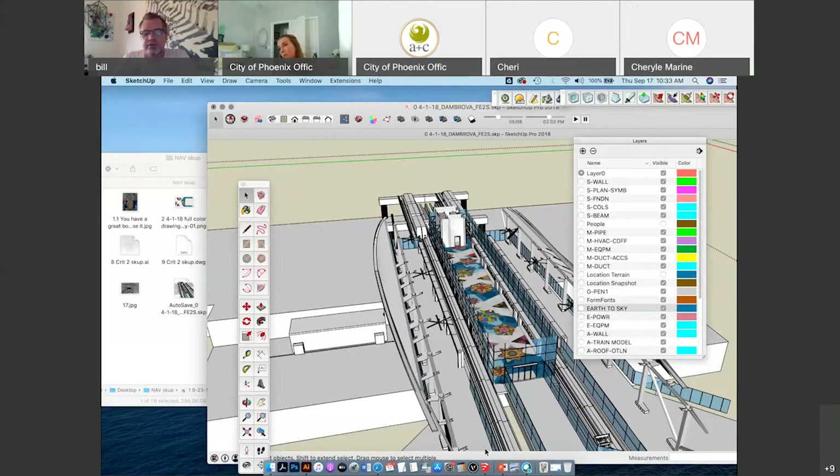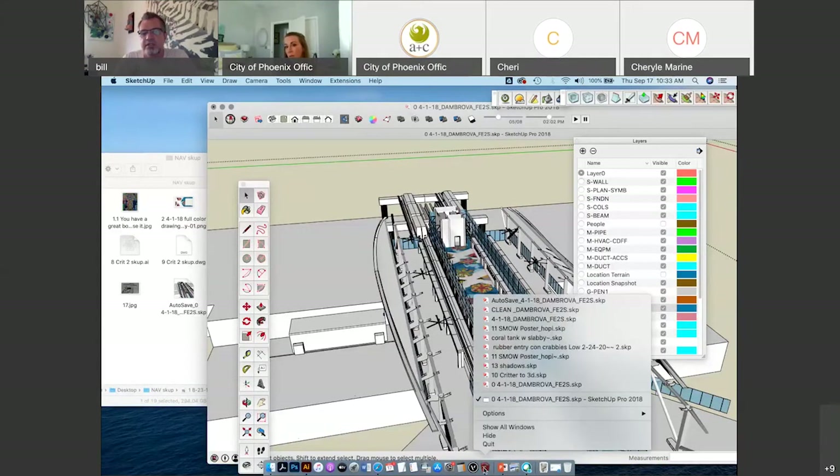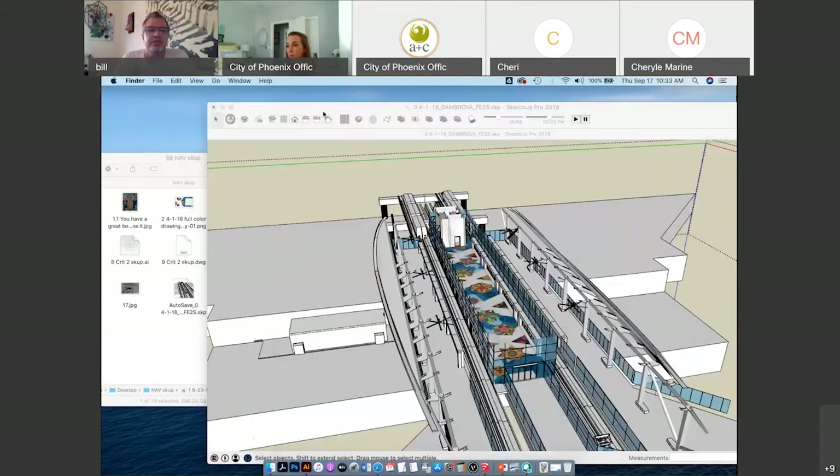Sometimes if you don't want to wait forever and you've already saved the file, you can just go down to SketchUp, left click, then force quit and hit force quit as many times as you need to get it to shut off.